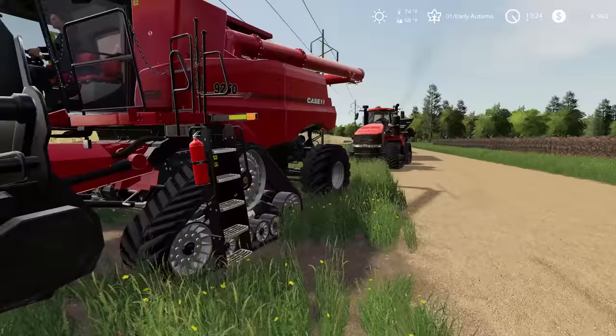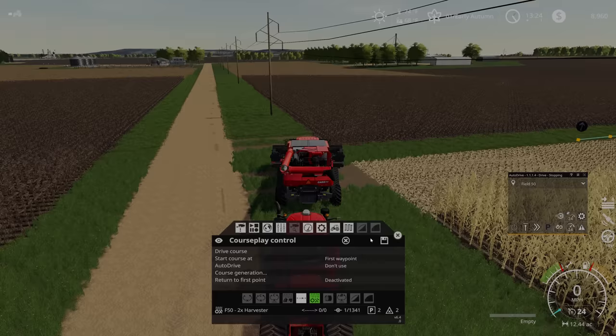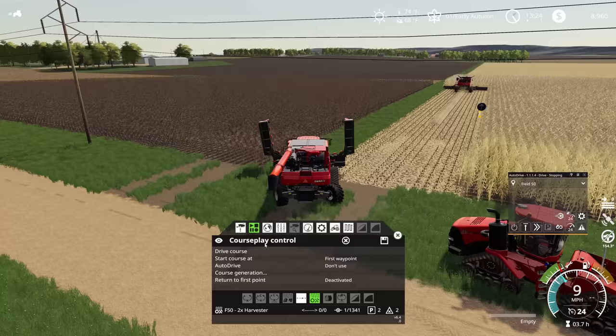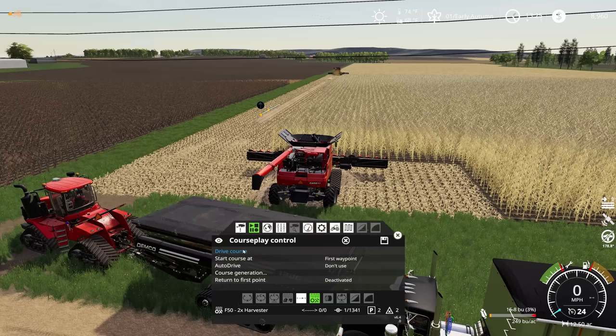While he gets started, we can jump right into the next. We're going to copy this existing course and save it — Field 50, 2X Harvester. We're going to be on the right for this one, and we just need to get everything all unfolded here. We might as well take a little bit out this other way just so that we're not leaving any straggly bits as we get started. We're going to tell CoursePlay to get started here.